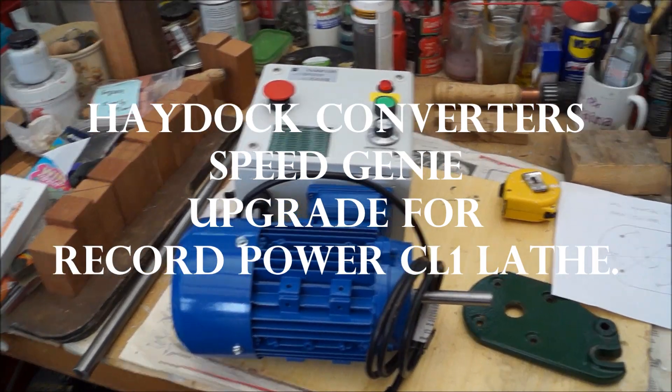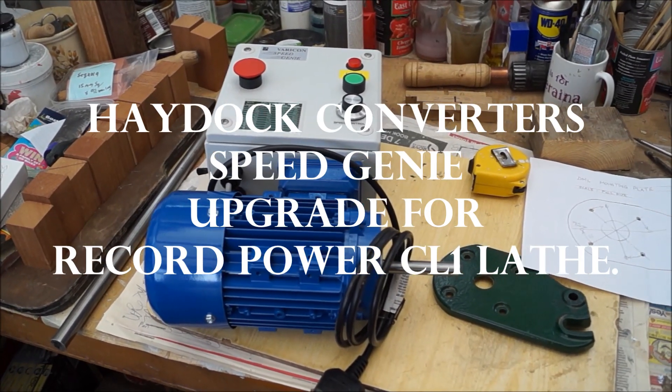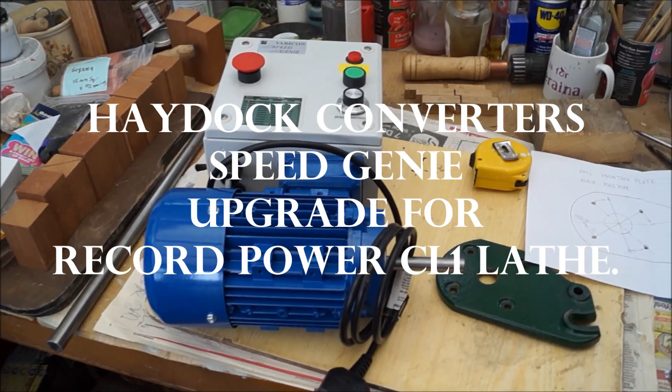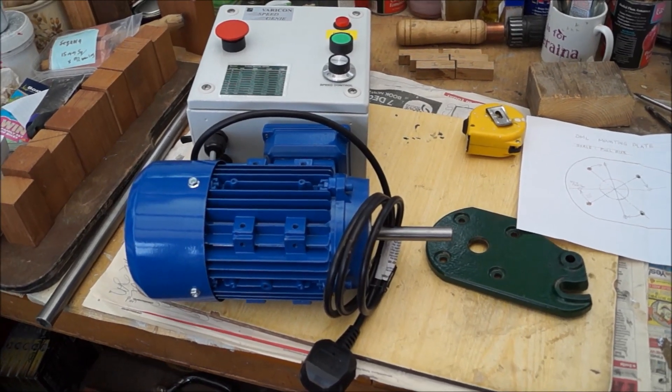Hello friends and welcome to Misty's Woodturning. I'm in my little studio this morning having just returned from a two-week trip up to Manchester, and while I was up there I bought this upgrade for my Rekl Power CL1 lathe.